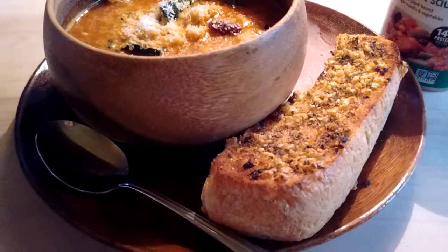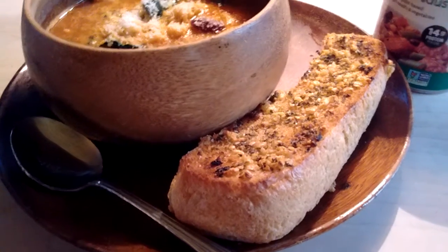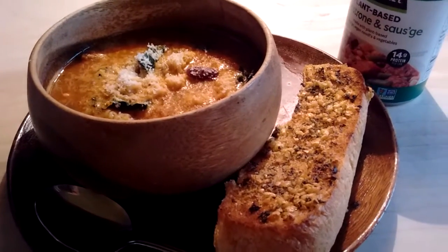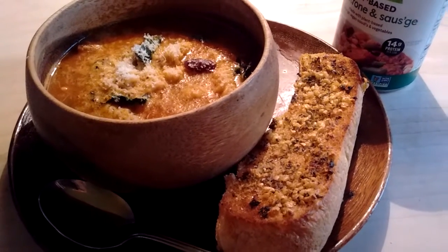On the side, a little garlic toast. And it's good, too — it's got a really good flavor. It just needed a little something, and I grated some Violife Parmesan on the top.